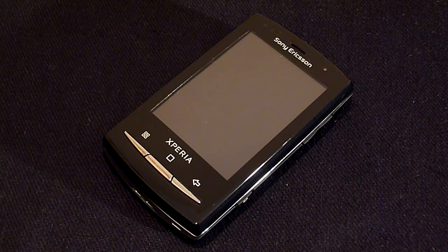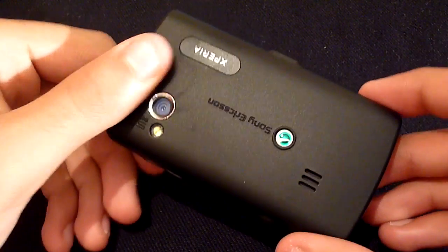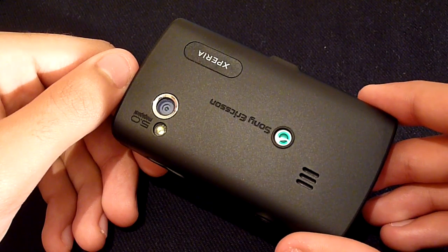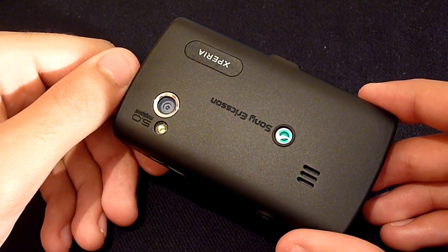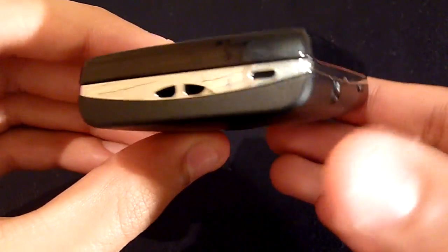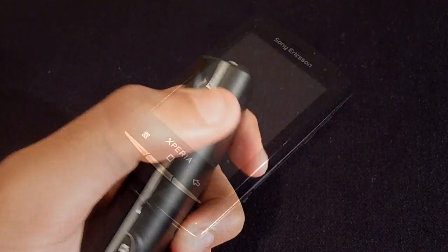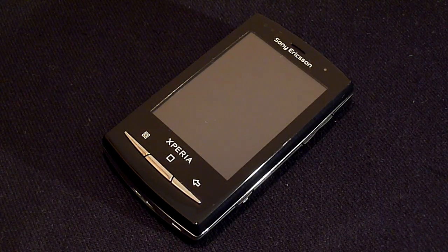The design and build quality of the X10 Mini Pro is impressive. Despite the plastic construction this thing feels like a quality handset. The front face has a glossy finish which contrasts with the matte texture of the back, which gives the phone a good solid feel in the hand. The chrome accents are nice touches and the buttons produce good tactile feedback. Overall the handset has been constructed very well.